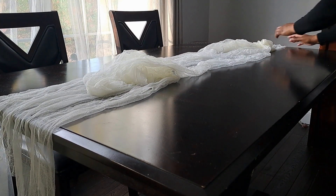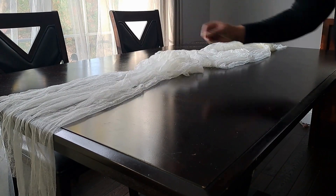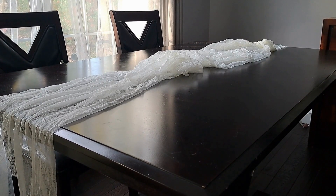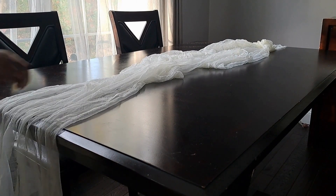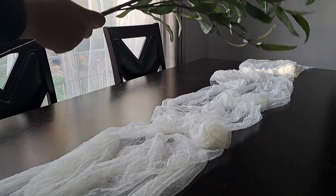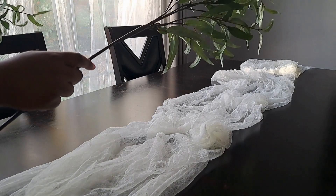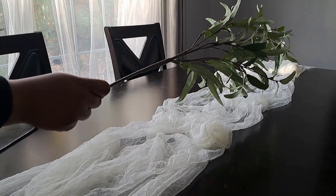When laying the table runner on the table, I wanted the texture to give an organic and almost effortless feel — I didn't want a uniform, clean-line look. So I scrunched it up a little to add dimension and give a cozy feel. This table runner is already starting to lighten up the look.